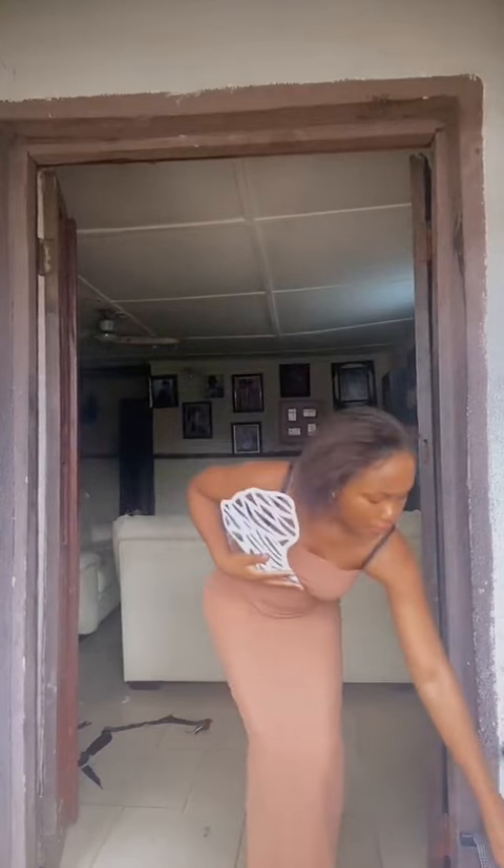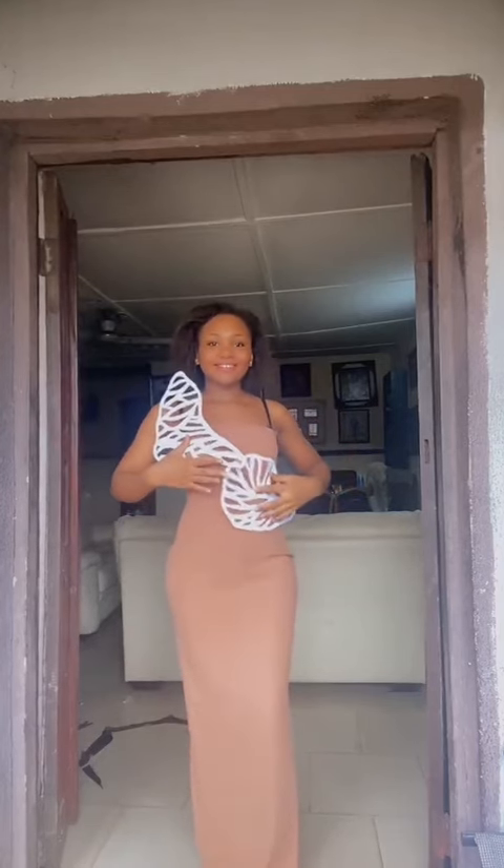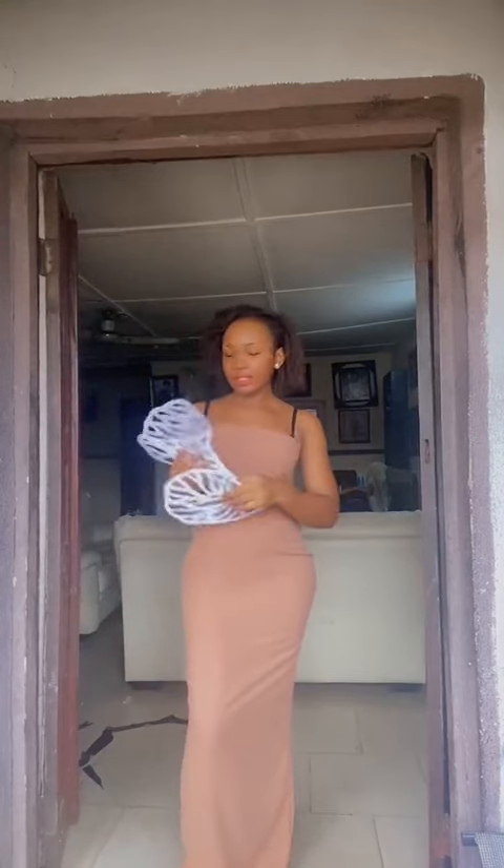I had four things that the material should meet before it works. Number one, it should be light so it does not drag the clothes down. Secondly, it should be firm — able to stand on its own without me holding it. Thirdly, as much as it is light, it should not be too weak so it doesn't cut or tear when I'm sewing it. And lastly, it should be easy to cut and shape, because I could easily get plastic or rubber but how easy would it be to cut them to my desired shapes?